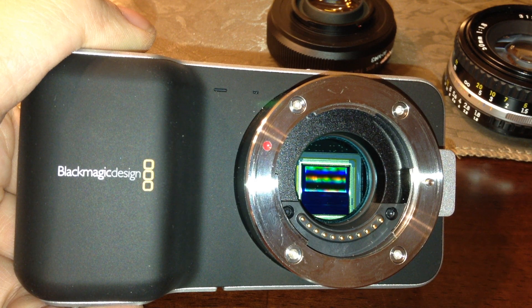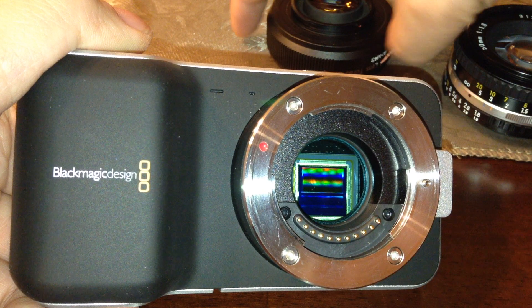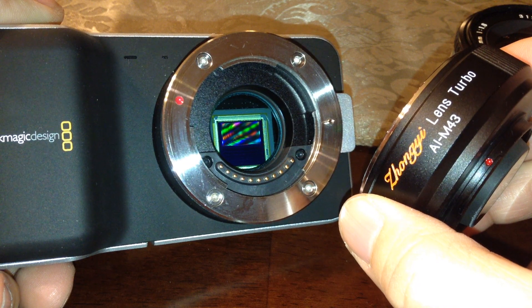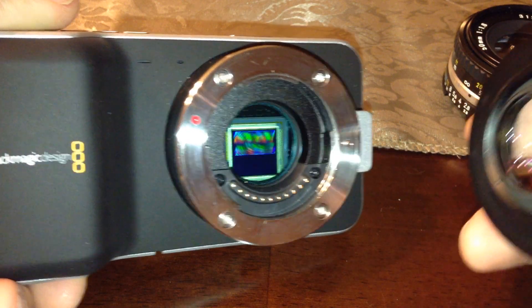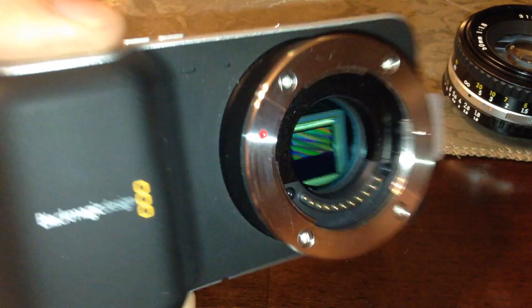There's been a lot of Chinese knockoffs lately out on the market. A couple of them have had some pretty interesting reviews. This one today is specifically about the Zhongyi Lens Turbo, also known as the Mitocon Lens Turbo. This is an Icon Micro Four Thirds mount. Cheesycam did a review talking about that this particular adapter did not work on the Blackmagic Design Pocket Camera, which is a standard Micro Four Thirds active mount.